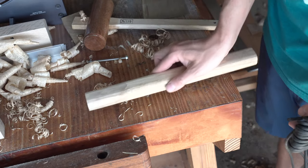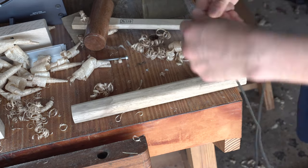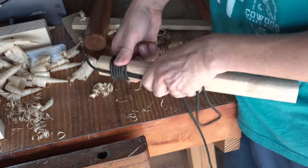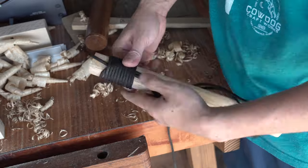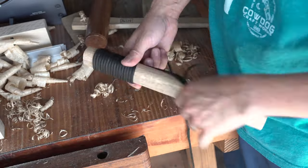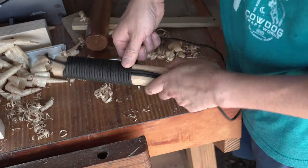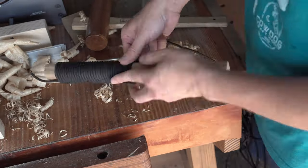Truth be told, this doesn't really need a handle wrap — you can just raw dog it like folks have been doing for hundreds of years. This wrap style isn't anything fancy: you create a loop that runs a little longer than your handle itself, then wrap over the top of that loop until you get to the end. Then you pull the end through the loop at the top, pull on the bottom, and it'll tighten in place.